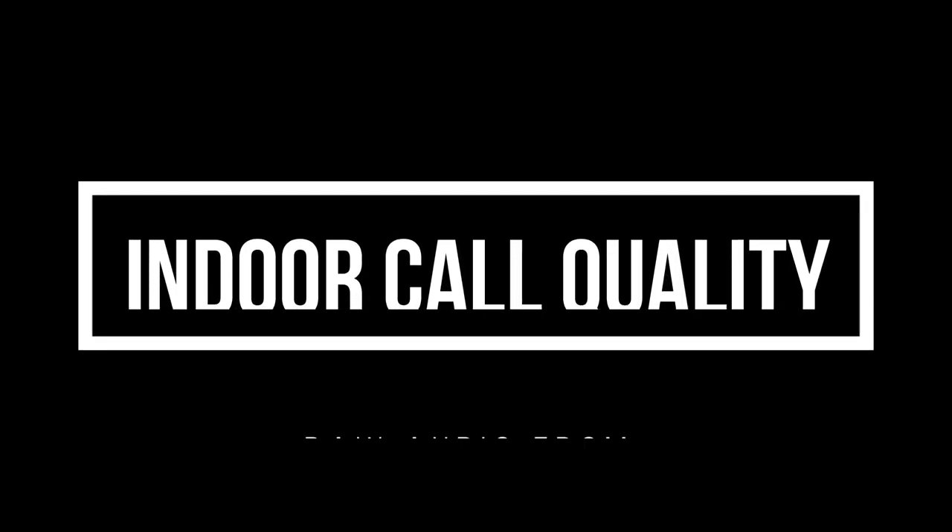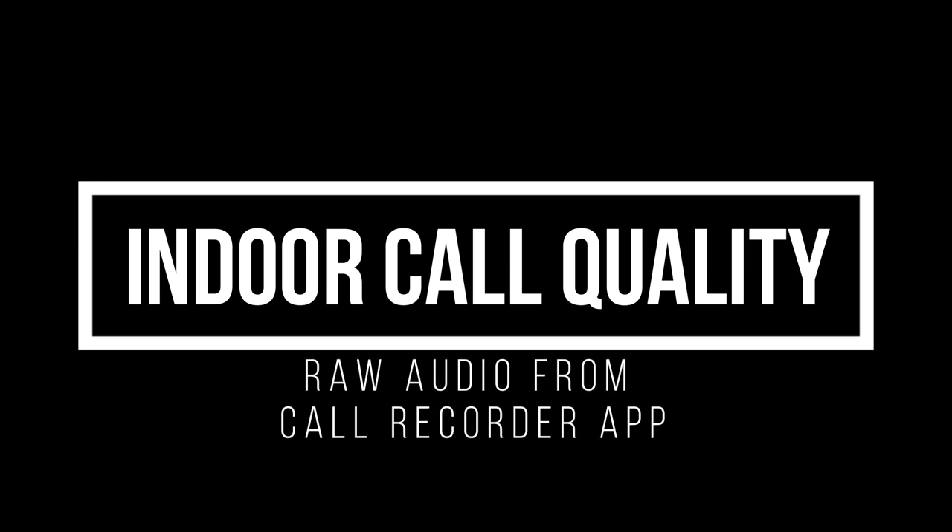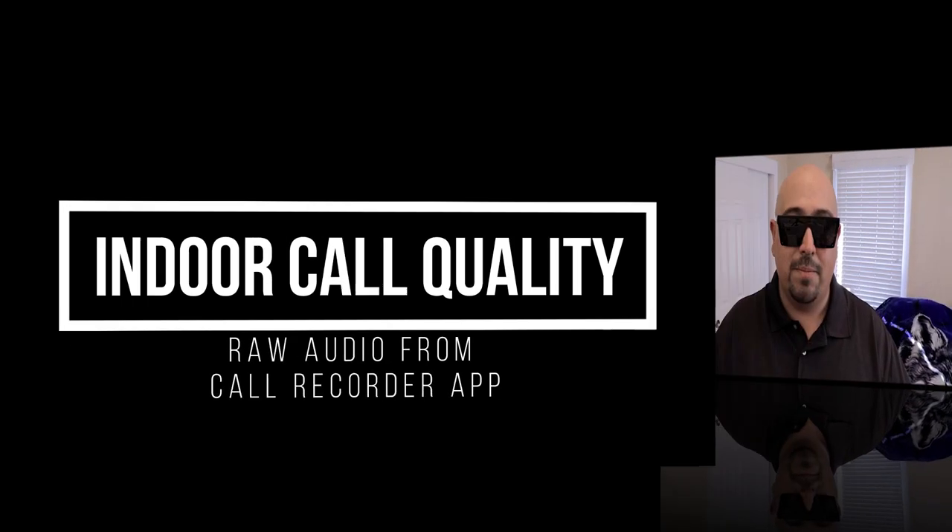Hold up — I just realized while editing this video that I totally forgot to talk about the microphone quality on the Pamu Slide earbuds. There were some issues with those microphones. Let me play you the call quality clip and you let me know what you think. Here we have an indoor mic quality sample. When I'm making phone calls, I'm getting a weird static or clicking sound coming through in the background. I'm not sure if this app is picking it up, but it is happening and it's pretty disappointing. As far as the bad things go, that's pretty much it.